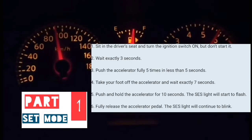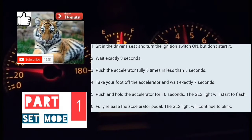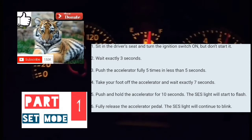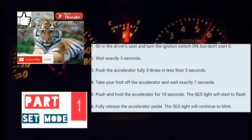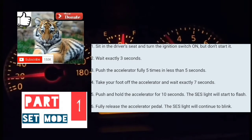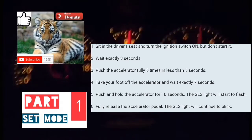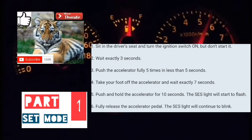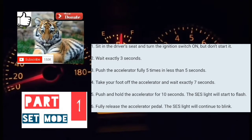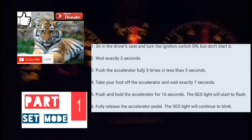The car is now on. Counting 1, 2, 3 seconds. Now pumping the accelerator five times: 1, 2, 3, 4, 5. Waiting seven seconds: 1, 2, 3, 4, 5, 6, 7. Now putting foot on the accelerator and holding it for 10 to 12 seconds. At which point, your service engine soon light should start blinking.